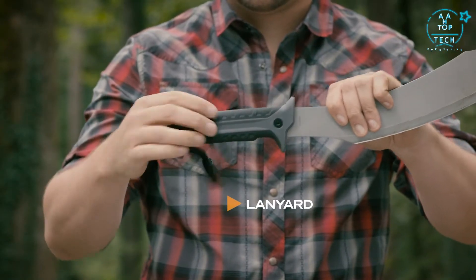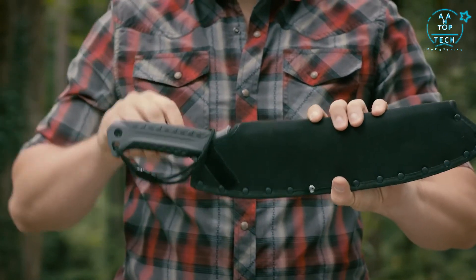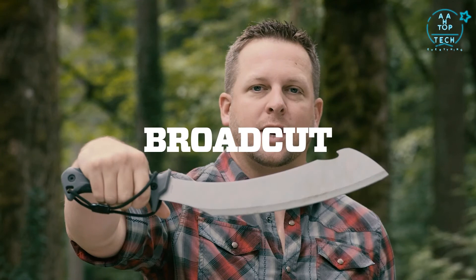It's important to have a firm grip — not just for safety reasons, but because you're going to be swinging it as hard and as fast as you can. The lanyard goes over the top of the handle, creating a firm grip on the hard rubber, which is a necessity. The sheath has a belt loop on the back so you can attach it to your hip or your day pack. This is the tool you definitely want to have — this is the Broad Cut Machete.